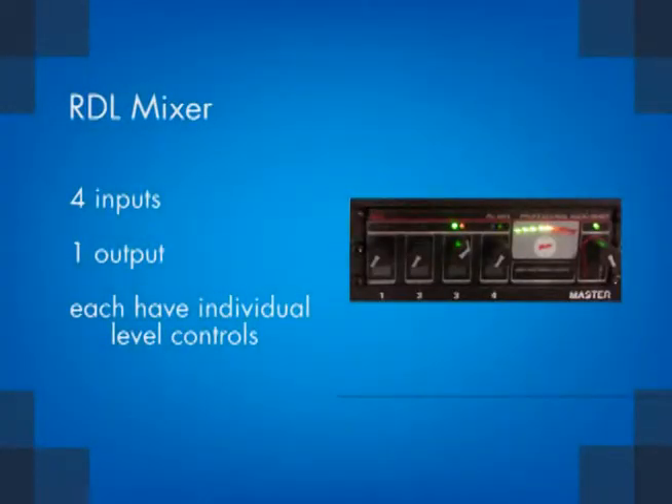The RDL mixer has four inputs and one output, each with individual level controls.